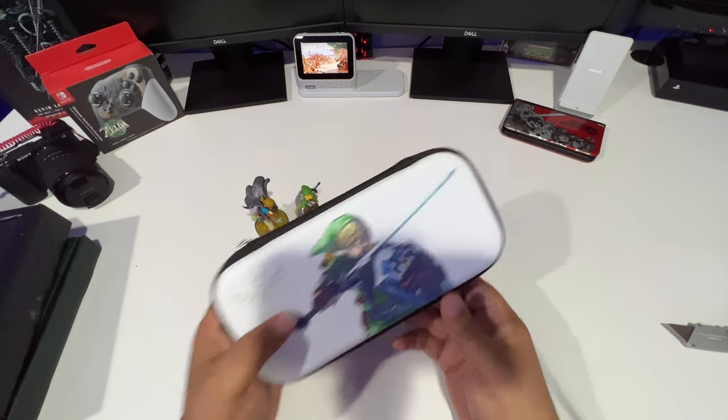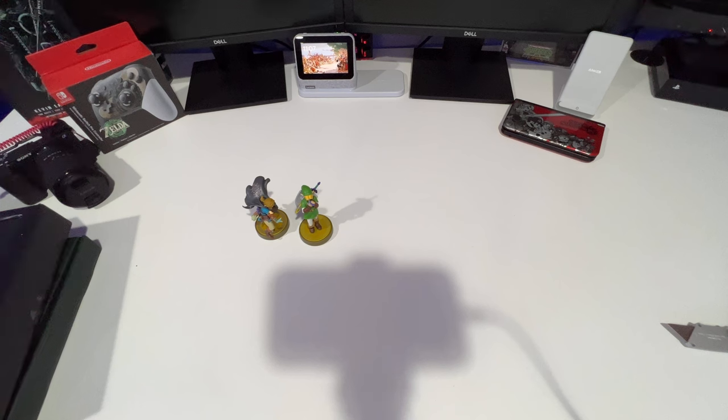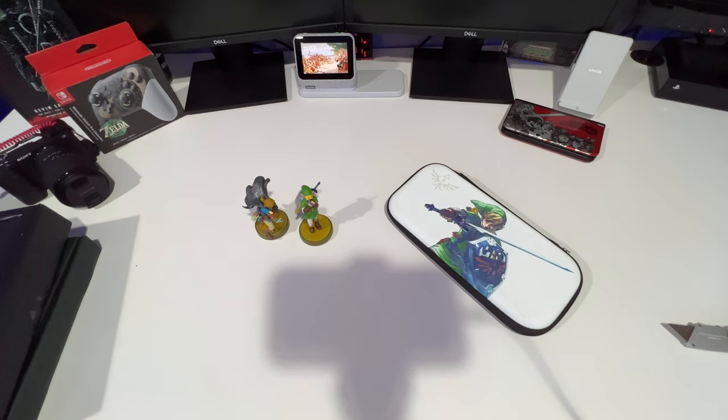That is the case. Alright guys, that is the unboxing for the Collector's Edition of The Legend of Zelda Tears of the Kingdom, a few amiibos I picked up, and a new case. I hope you guys enjoyed it. If you want to see more unboxings and content like this, hit the subscribe button — totally free, doesn't cost a dime. It will notify you when I post new content so you can be first for unboxings, giveaways, game plays, or whatever I'm showing. I appreciate you, I hope you're playing Zelda, I hope you're having fun, and I hope you have a great day. Peace.